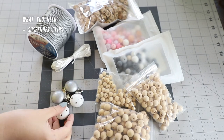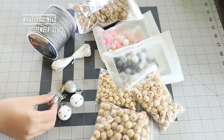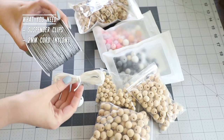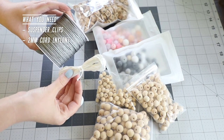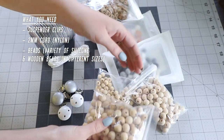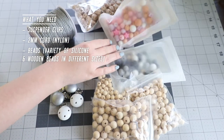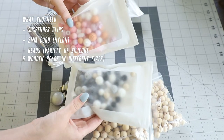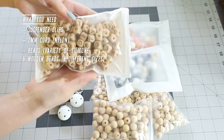First off, some suspender clips — I've got two different kinds here, one white and one silver, both made from wood. You'll also need some cord; this is two millimeter satin finish nylon cord and I have a white and a gray option. You'll also need a variety of different beads to decorate your clip. I have some wooden beads as well as some food grade silicone ones. It's very important that they are food grade because your baby will likely chew on these — you want it to be safe.